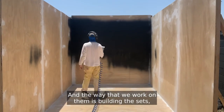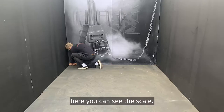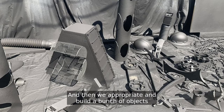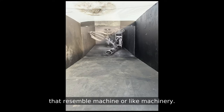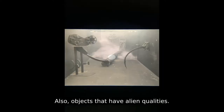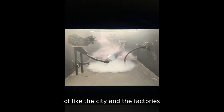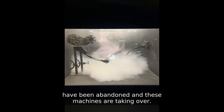The way that we work on them is building the sets. Here you can see the scale. Then we appropriate and build a bunch of objects that resemble machines or machinery. Also objects that have alien qualities that create this environment, like the city and the factories have been abandoned and these machines are taking over.